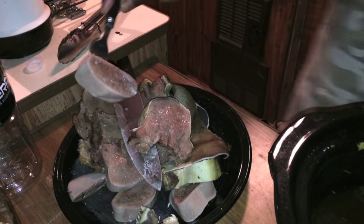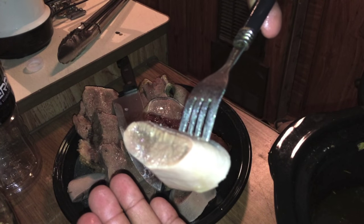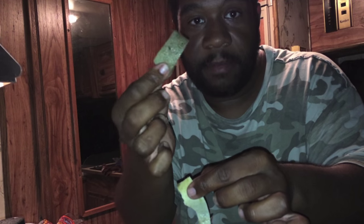Let me show you what the meat looks like — this is a piece of the tip tongue right here. Look at that guys, that is just beautiful meat and it is so tender. I'm not sure if you can see me, but here's a piece of the skin — this is the taste bud layer off the tongue. Just to show you, we're going to eat it. And it tastes delicious — it really does. It's like eating skin off of anything else.